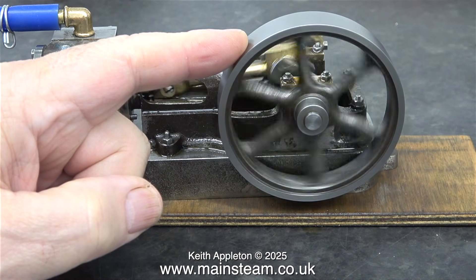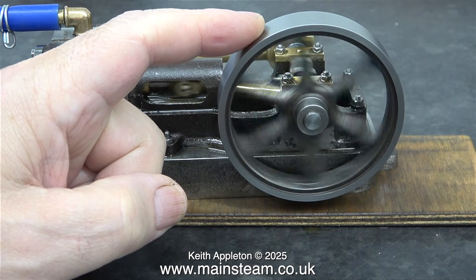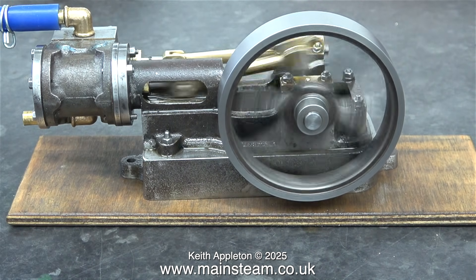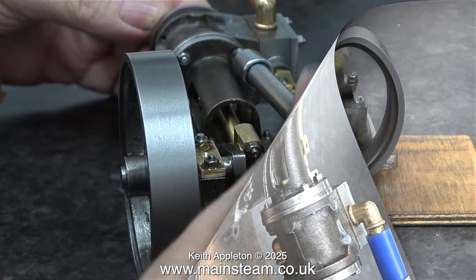I didn't notice this until I saw this video clip — the gudgeon pin is working loose. Note to self: when I finally fit this, I will need to use some nut lock in this area to hold the gudgeon pin firmly in place. You may also notice in this clip that I've shortened the crankshaft at the flywheel end, and it looks a lot better.